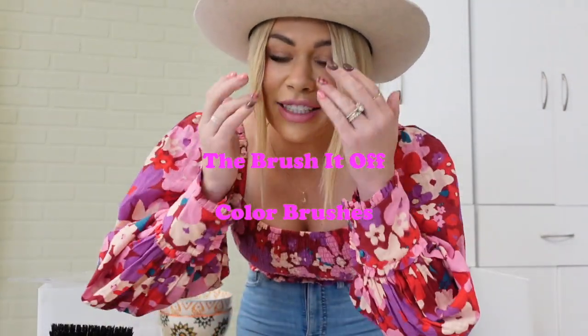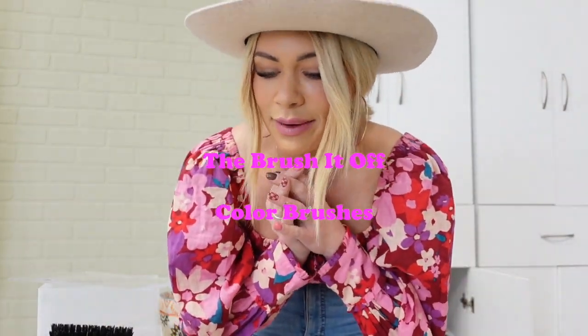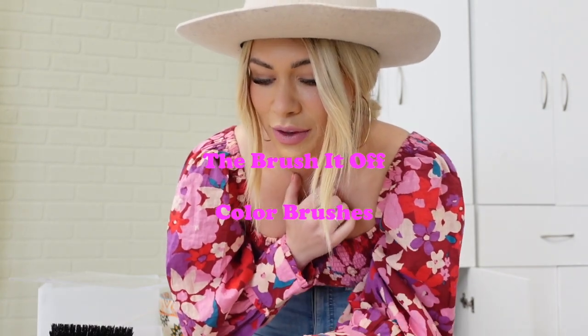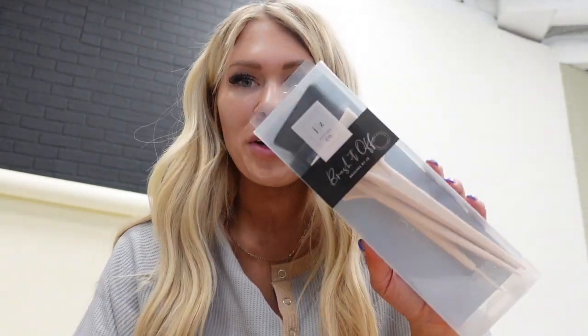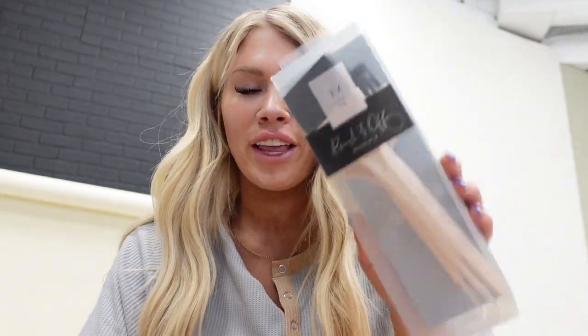Now we have the color brushes. I'm actually going to insert a little clip of the first time I ever saw the first collection that came in. The first one that came in was the cream one, which is the essentials collection. But I'm going to go over each of these with you so you guys know the benefits. This is an exciting day because our color brushes have arrived. We have two different collections. I'm going to show you guys my first official look at them. So this is the brush it off essentials collection.